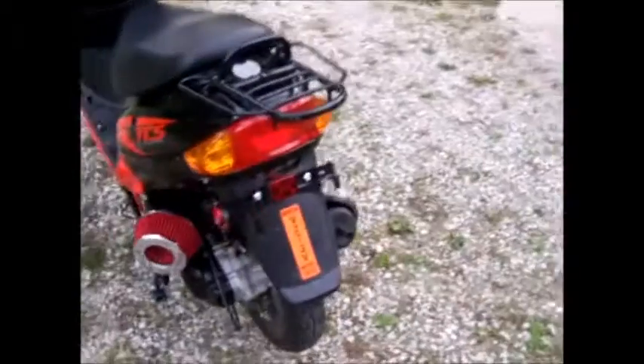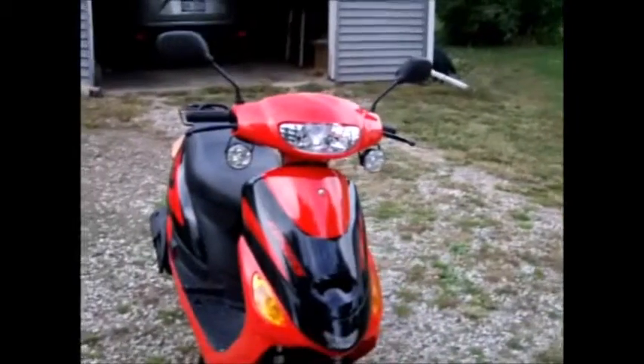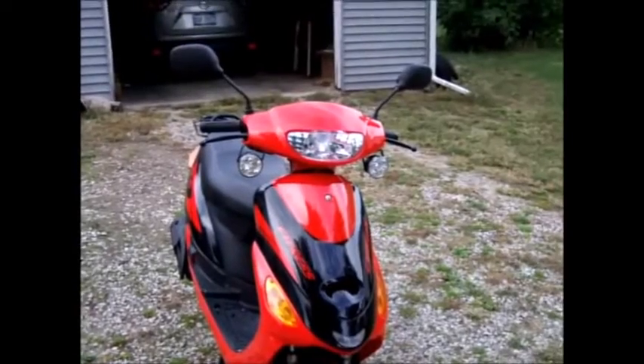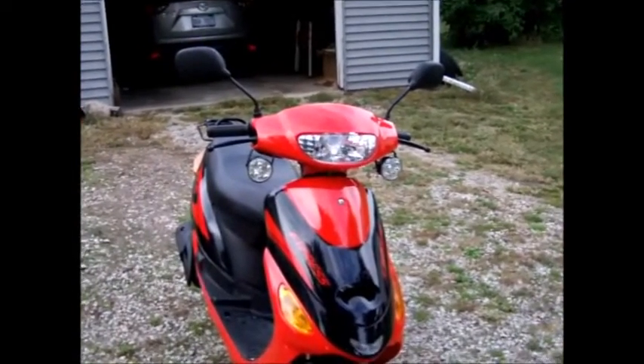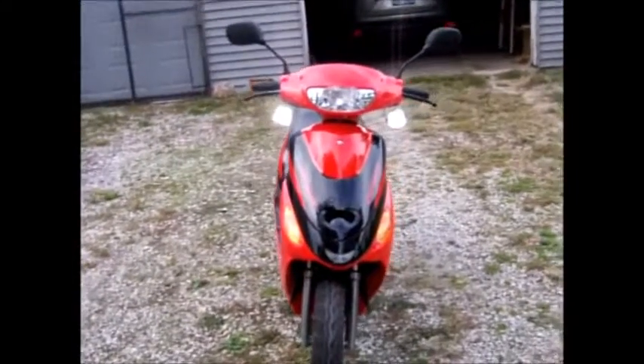In the back is my brake LED, but it's not on right now — it only runs when the bike's running. Up front is my strobe flashers inside the headlight; I don't know if they'll come out on camera. And then I have some white driving LEDs. Let's start it up.